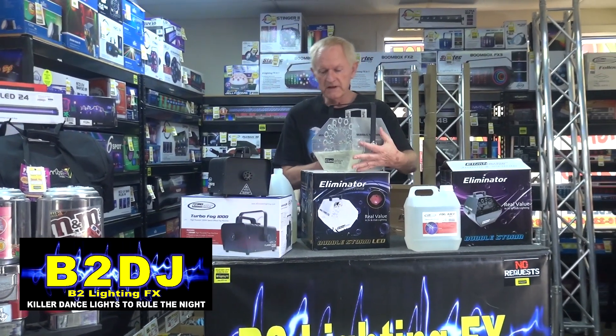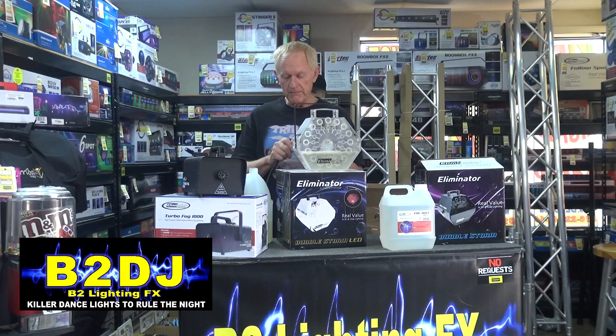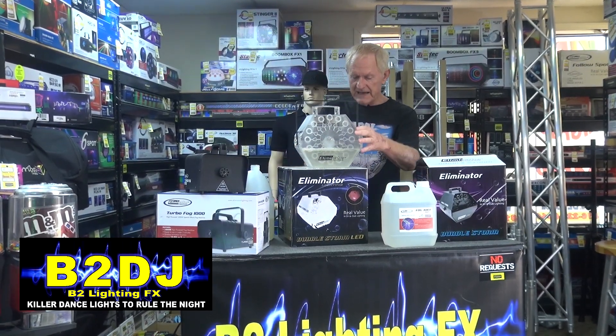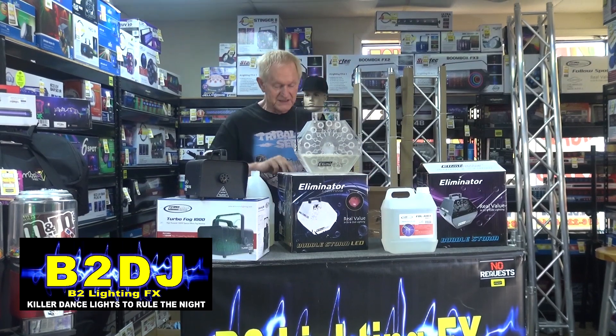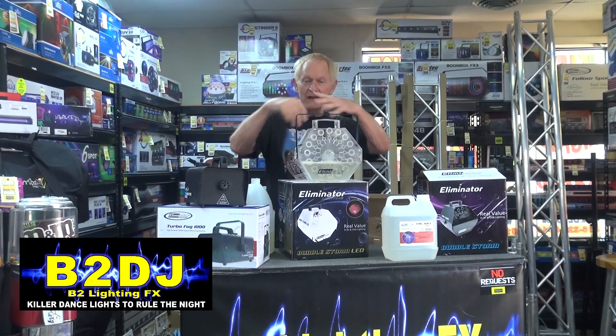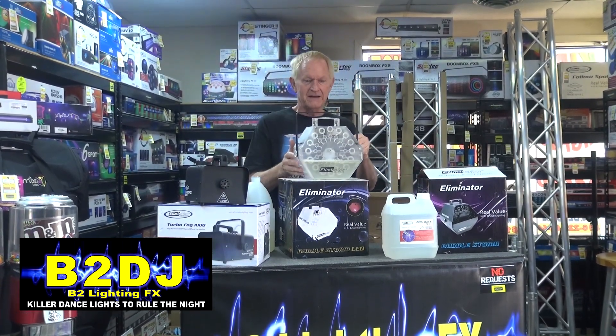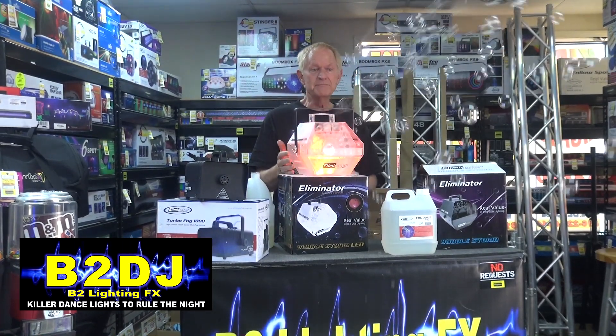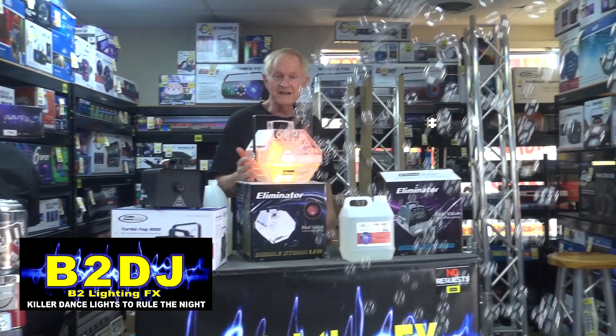You know why I like this machine from Eliminator Lighting? It's called the Bubble Storm LED, and the reason it's neat is because not only does it blow lots and lots of bubbles, but it does it with the whole machine lighting up. Let me just turn it on. There we go — look at that. It's going to keep changing colors as it blows a gazillion bubbles all over the place.